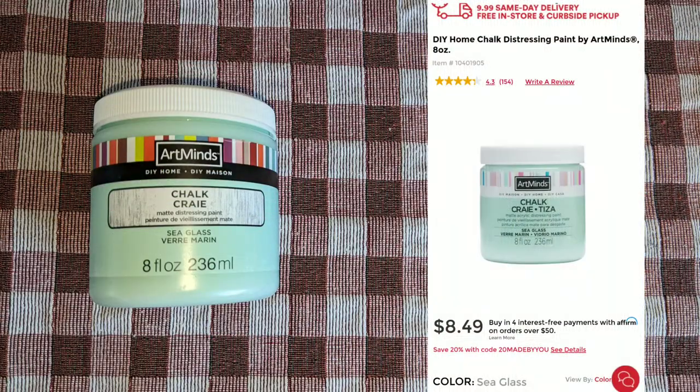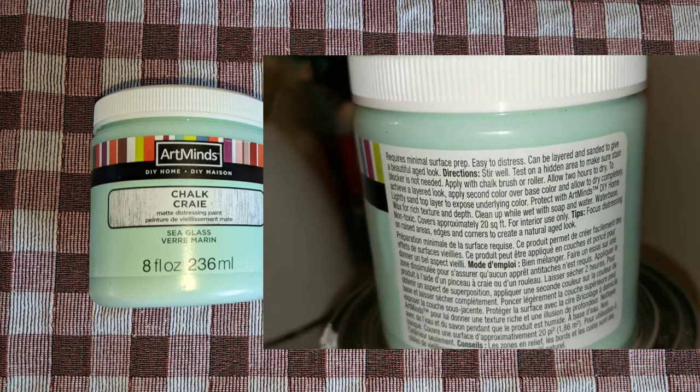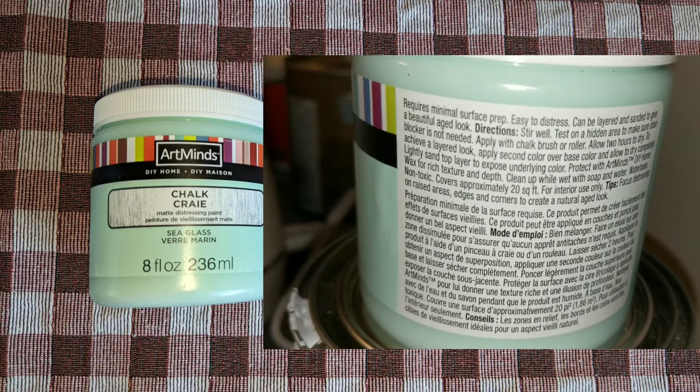This Art Mines I found at Michael's, and it comes in this eight-ounce jar for $8.49. This product does not really list surfaces, but it says it can be layered and sanded, and no stain blocker is needed. It also has a two-hour dry time.